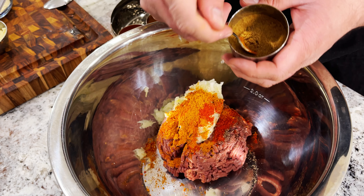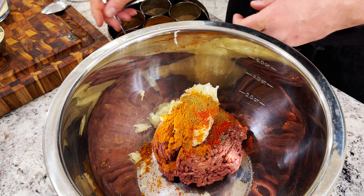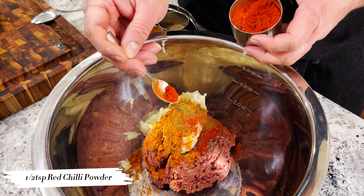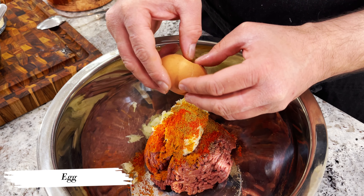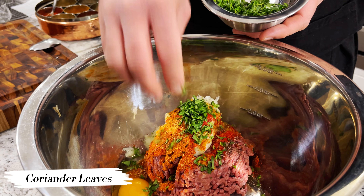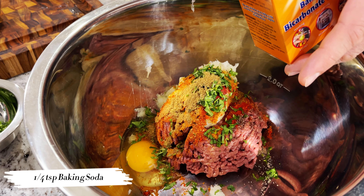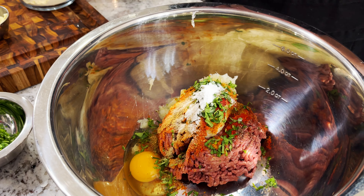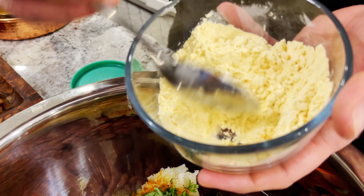Add some turmeric, cumin seed powder — just half a teaspoon — and red chili powder, which is really spicy so I'm not putting too much. Once all the spices are in, we'll add one egg, which will really help it bind, a few coriander leaves, and also a little bit of baking soda — about one quarter of a teaspoon — which helps with the browning.